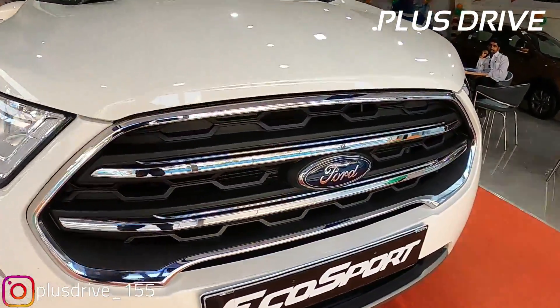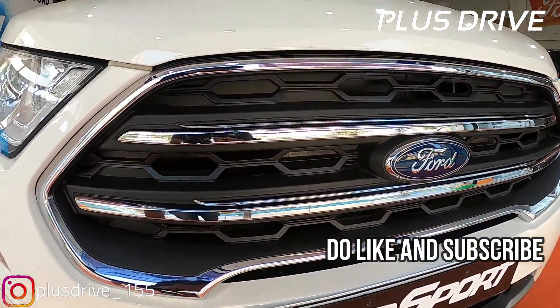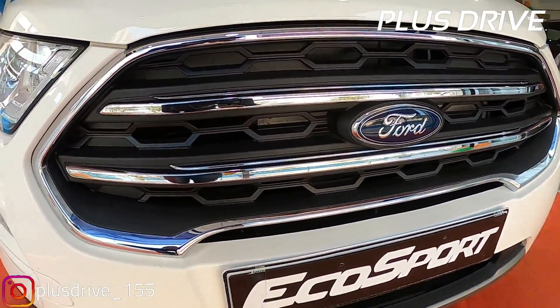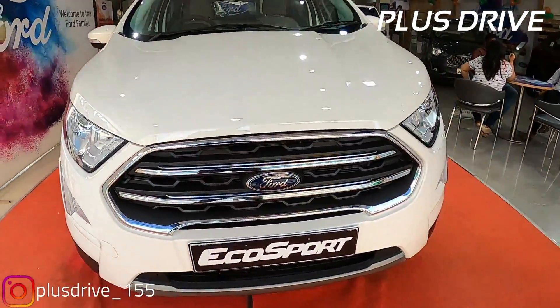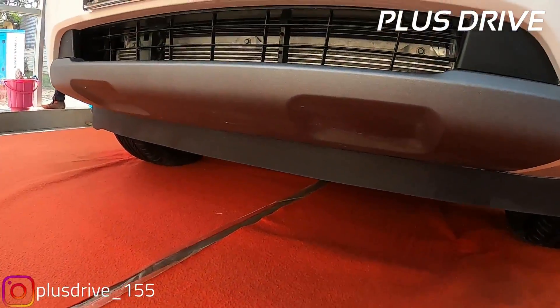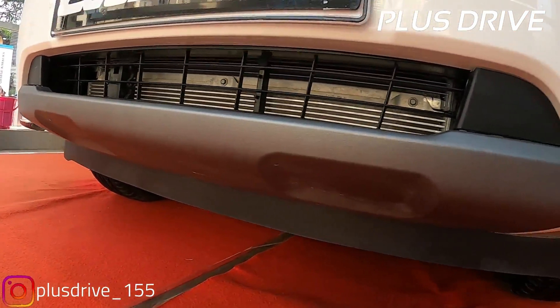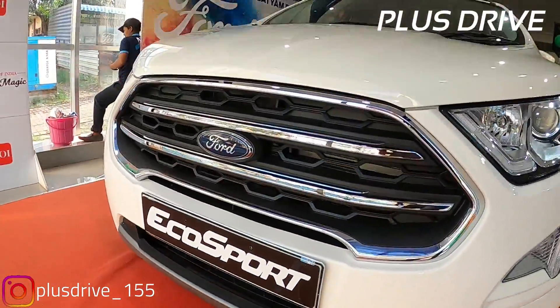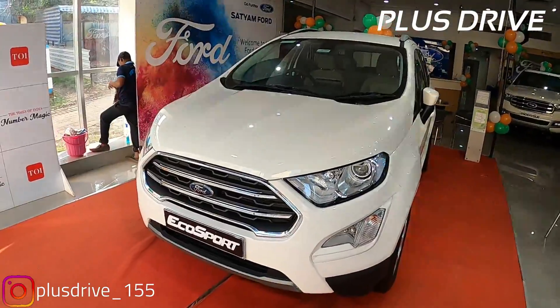Talking about the grille, you get chrome inserts and some matte black inserts inside the grille - this looks more premium with a Ford logo in between, just like the previous EcoSport. On the lower side, you get skid plates and the lower bumper is in body color only. The skid plates are in gray inserts, which looks good with the combination of white color.